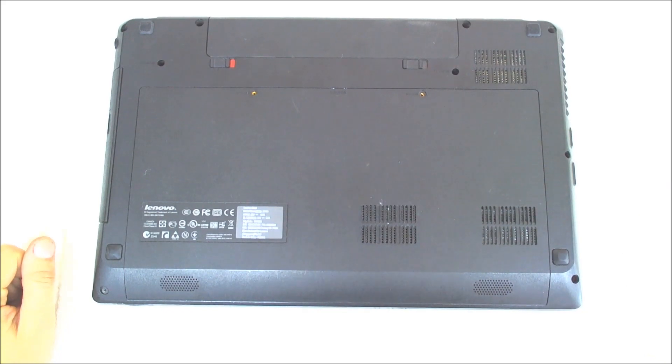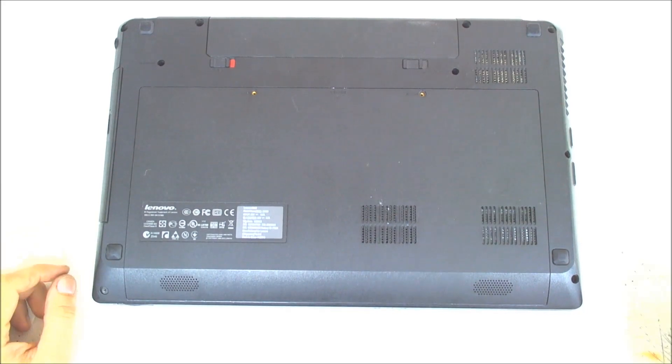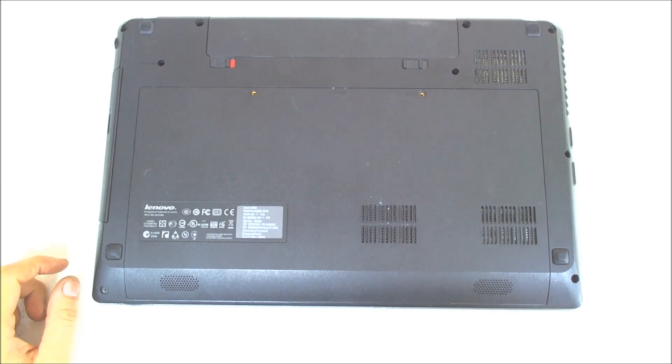Hello! Today we're gonna disassemble a Lenovo. The model is G580. It's a very common model so probably it will be useful for somebody.